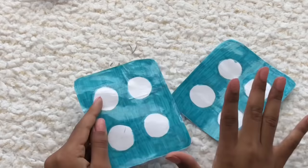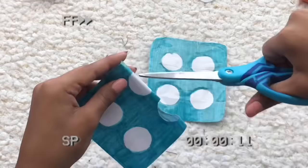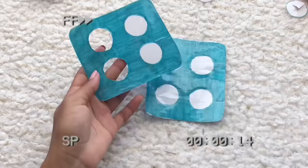Once we have our two pieces of paper cut out, we're going to cut out the circles in the middle. Cutting paper is way easier than cutting paper boards, so I think we're just going to fold it a little bit to make it easier, then do a little snip in the middle and cut them out.